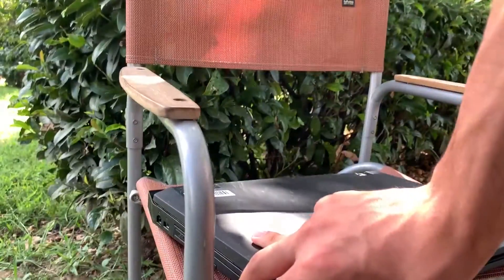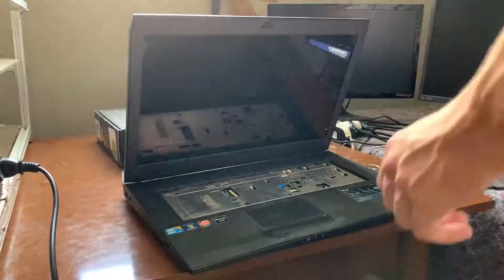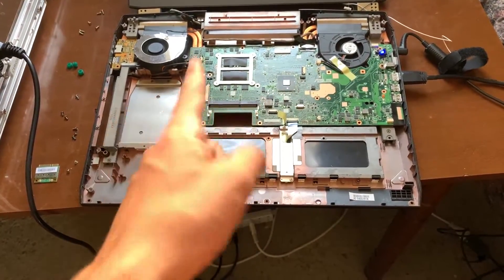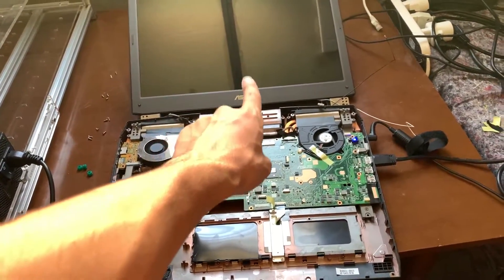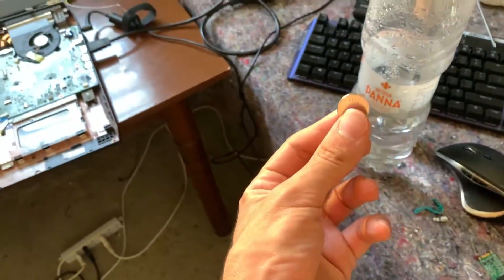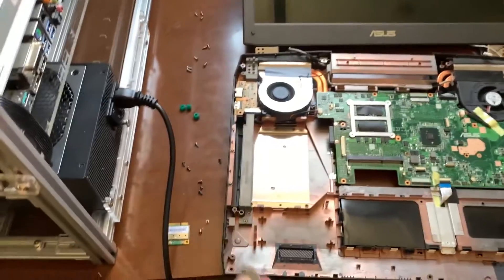Now we can actually see what's wrong with it. What I've gathered so far is that it might be the screen that's broken or it might be the video card. The first thing I did was clear the CMOS — that's often the first step when diagnosing a laptop because sometimes it just fixes it.